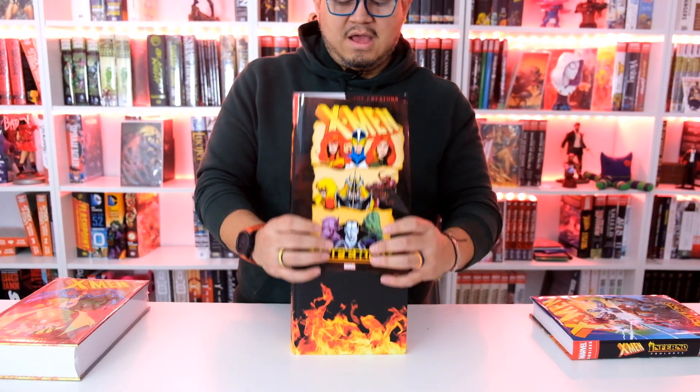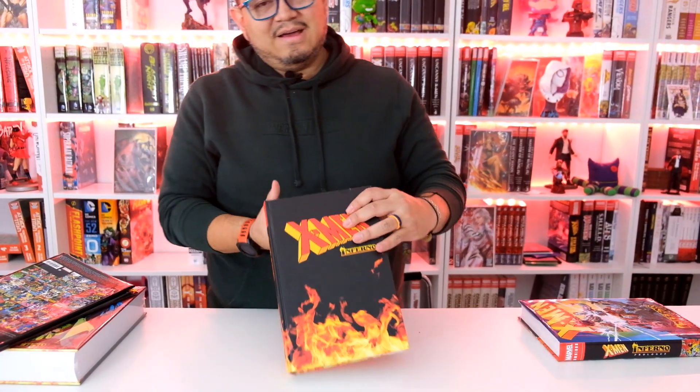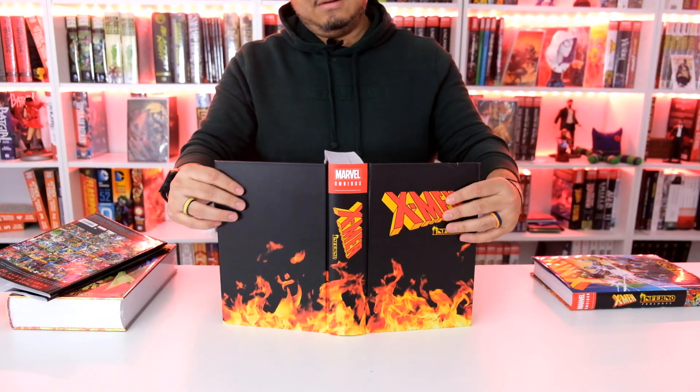I thought it was really cool when you see the fire. Oh, that is nice. Front, spine, back — probably looks all good together with the fire.